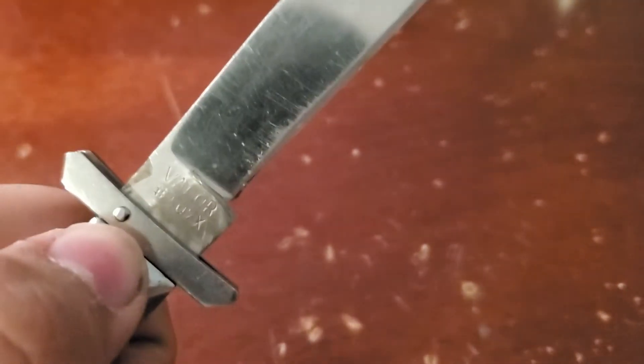The model is Valor 507X. It has a nice clip point blade, pretty sharp.